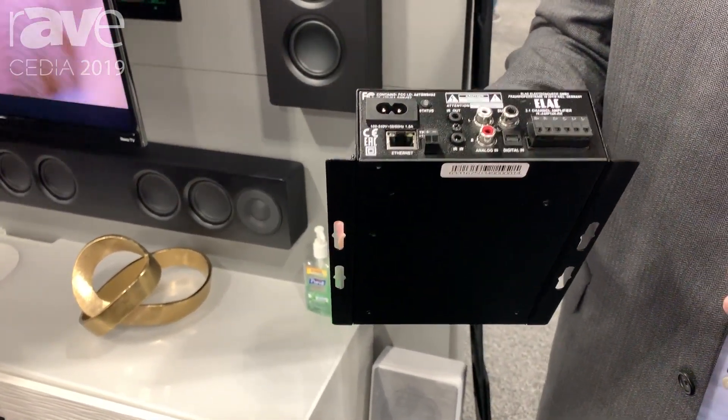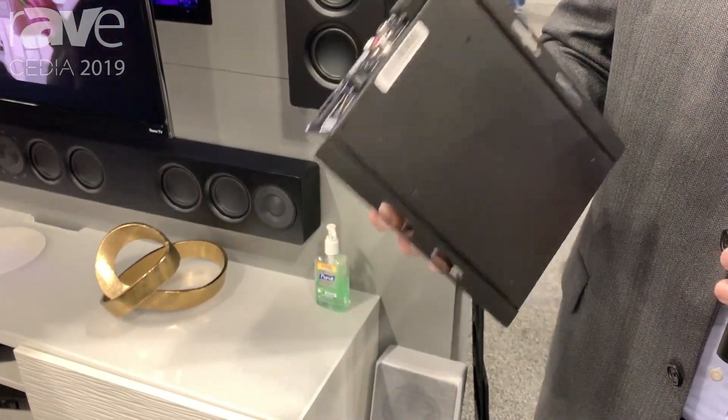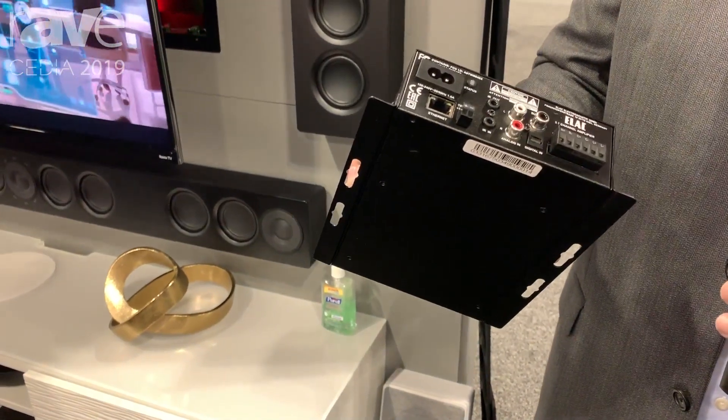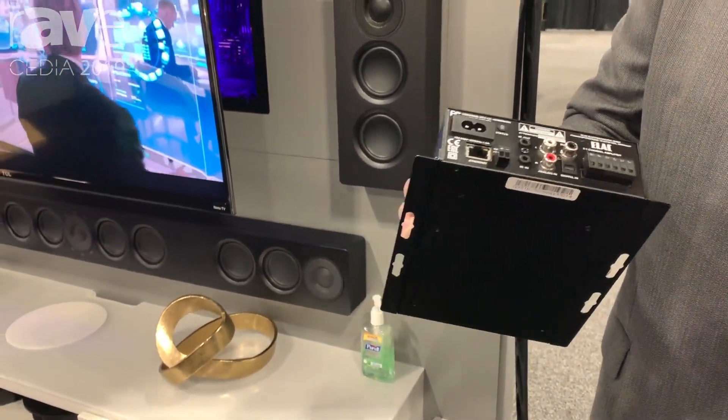A customer can add this to the back of the television set, connect one wire from the TV to the system, and have a complete great home theater system — all at a very affordable price point and all automated. It's a great little product that's available today starting at $599.